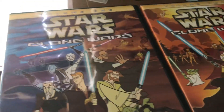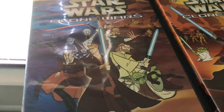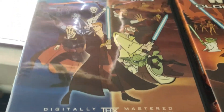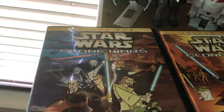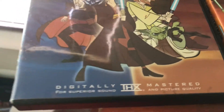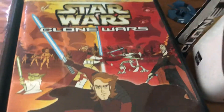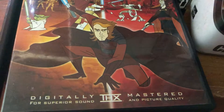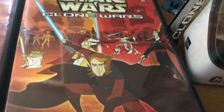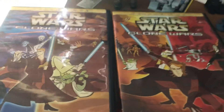I completely forgot this show existed until I found another copy of this out of Toys R Us back in 2008, back when the new Clone Wars cartoon was about to come out on Cartoon Network. It took me forever to find Volume 2 — I didn't get that until a little over a year ago. I think Volume 2 is my favorite.